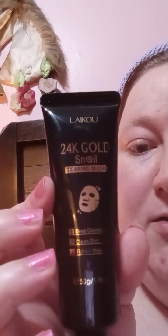Here's what I used. It's called the 24K Gold Snail Terry Mask. It's very squishy when you first get it — it doesn't feel as squishy now. It says it's deep cleansing, cleans dirt, and tightens pores. I feel like it did do that.